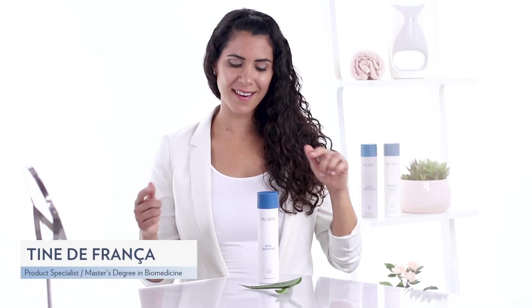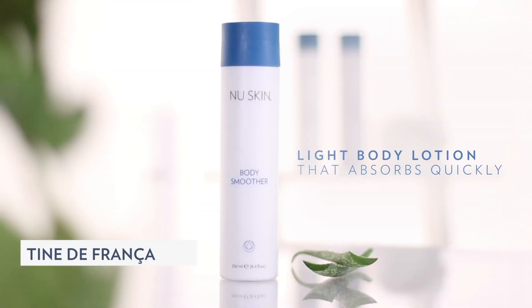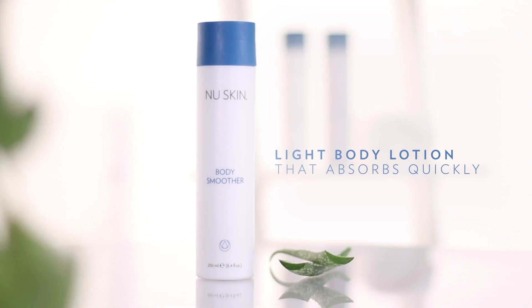Help your skin stay hydrated with BodySmooth. BodySmooth is a lighter body lotion that is absorbed quickly, meaning it's ideal if you're busy and don't have time to let a heavier moisturizer dry before getting dressed.